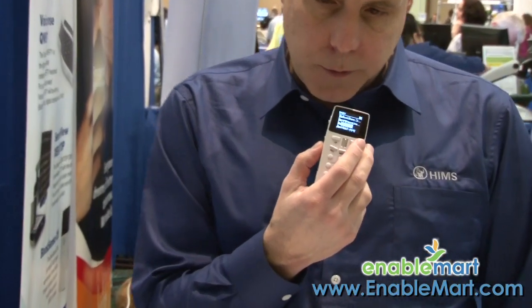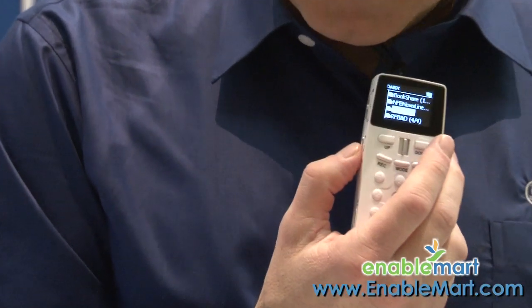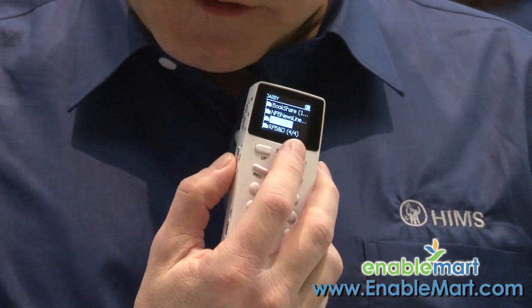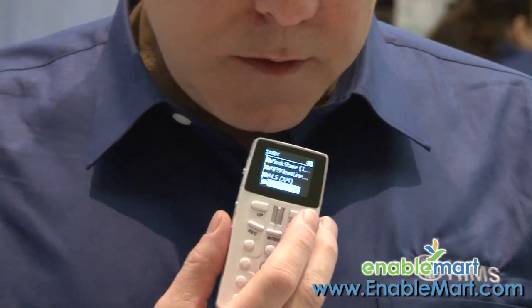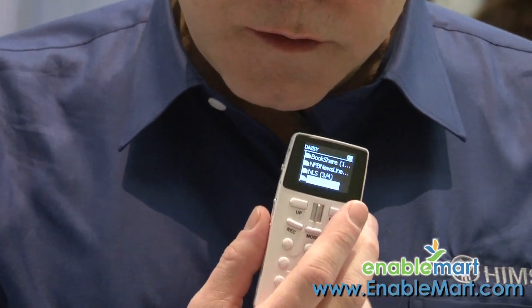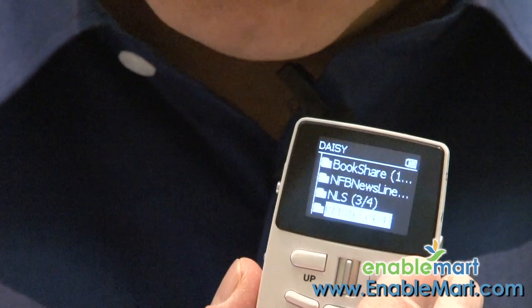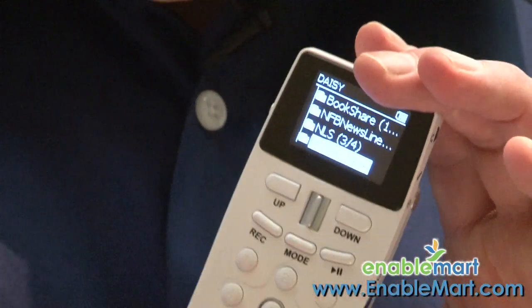The National Library Service for the Blind — talking books — you can download those and play them on your BookSense or BookSense DS. RFB and D — for those of you who are students, you can literally now grab your textbook online, download it, and read it with the BookSense DS.